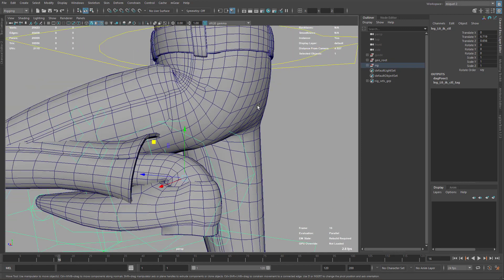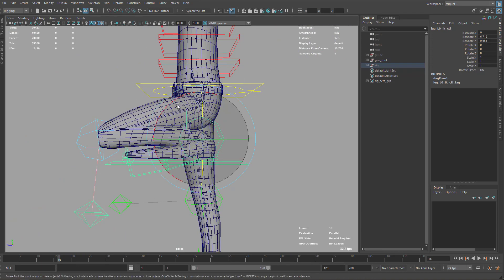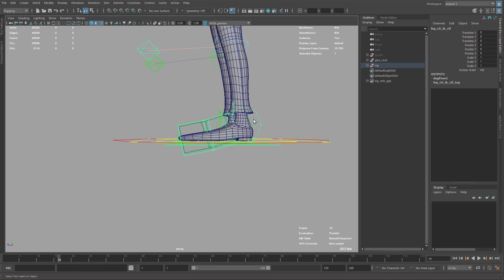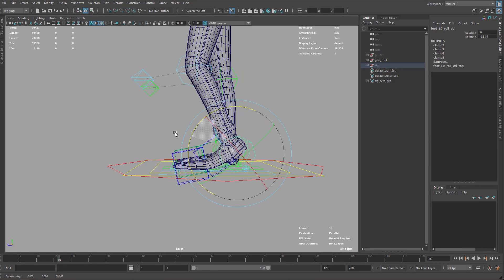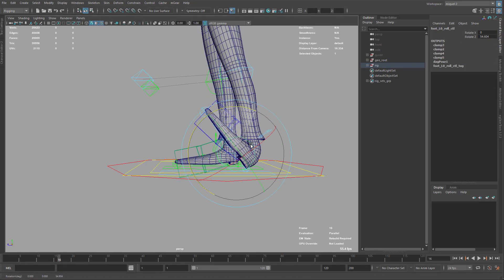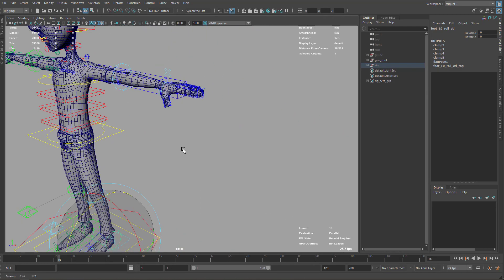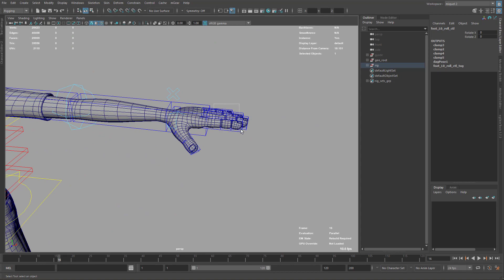Around here maybe we can do something better to avoid this intersection, and maybe keep some volume on the butt of the character. Also here on the shoes, if I do a little roll, maybe that can be improved a little bit. And also for the fingers — for instance if we make a fist...